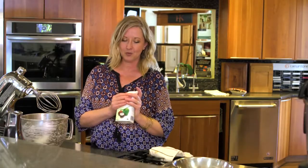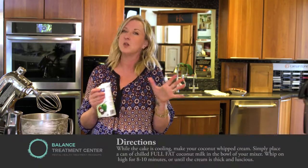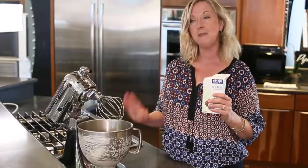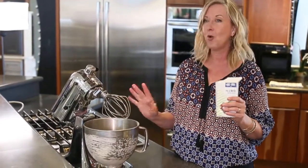All coconut whipped cream is, is any type of coconut cream that you like — you can get it at any grocery store at all. I love this brand because it's super thick and luscious and so delicious. If I know I'm going to make this cake, I'll pop this into the refrigerator the night before. You could do it the morning of, but you want it to be really nice and cold. I put my mixer bowl and my mixing attachment in the freezer as well.